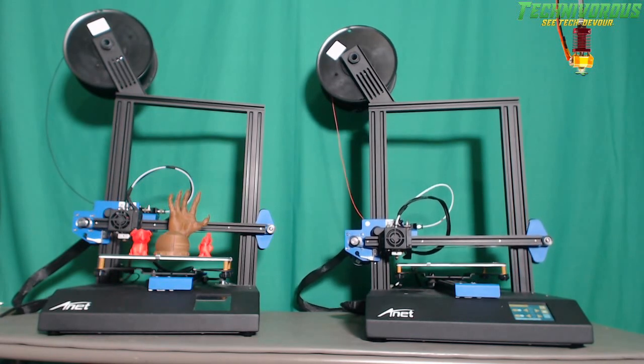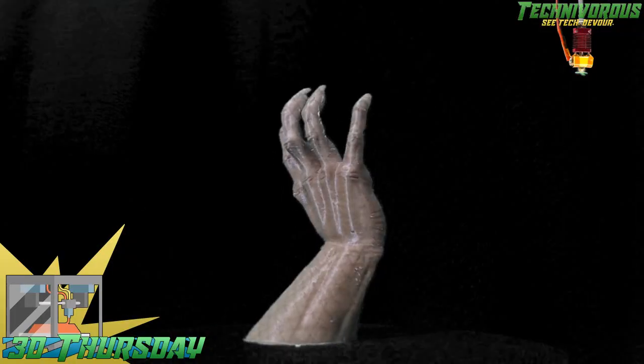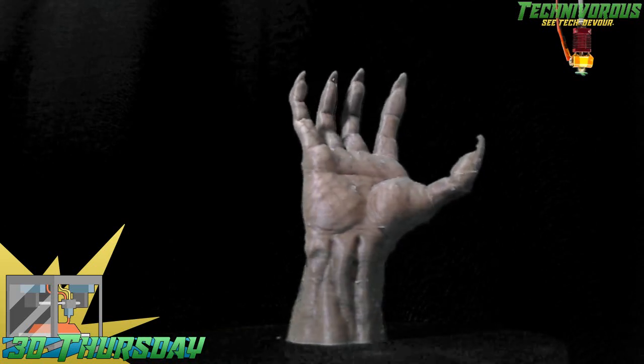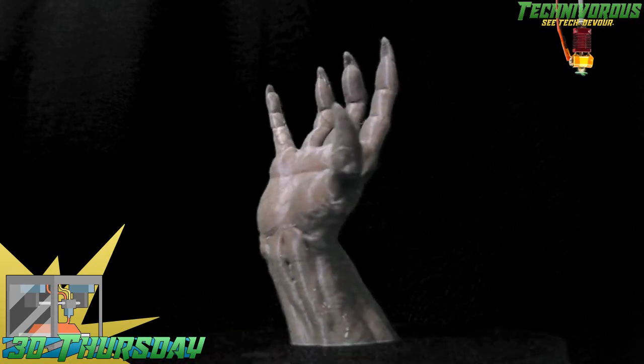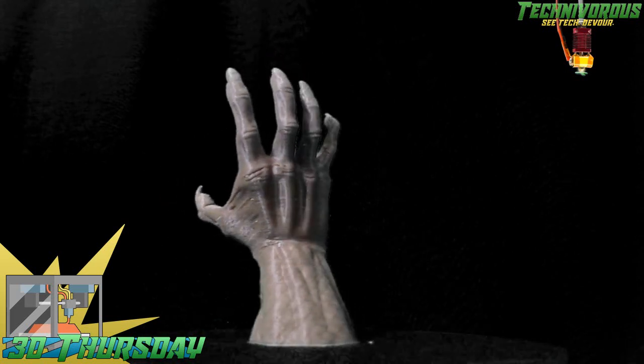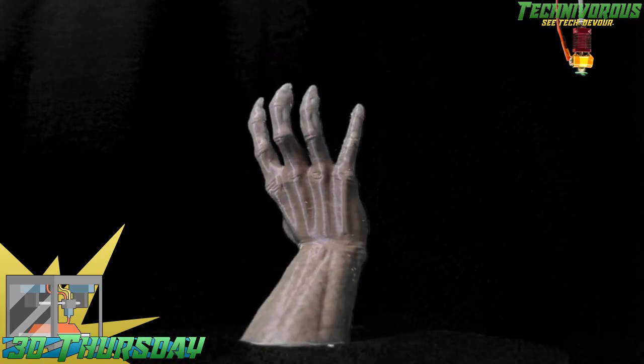Take a look at this print. This is straight off the printer — no cleanup. It's still a little rough and could use some cleanup, but this print is amazing. Look at those overhangs.